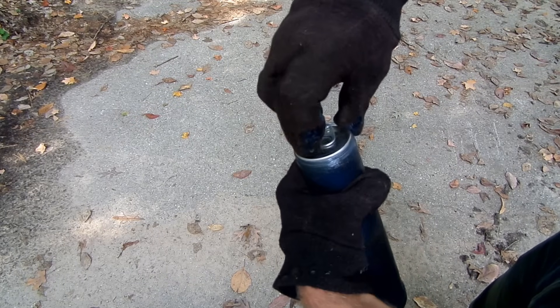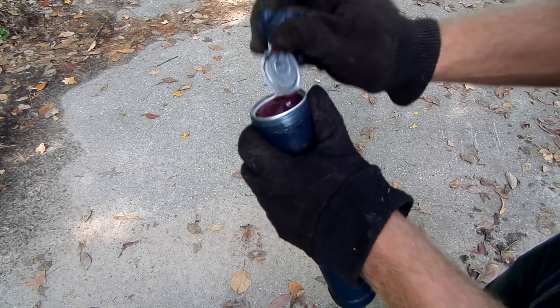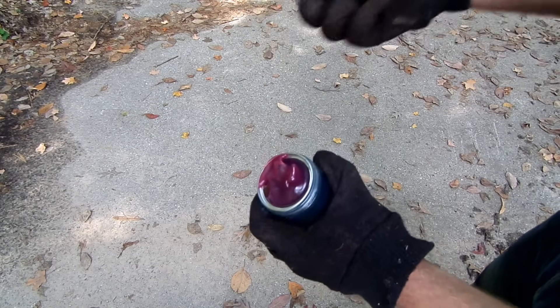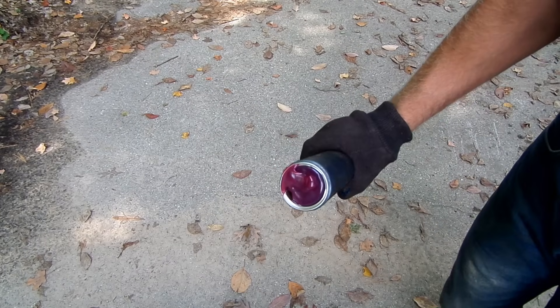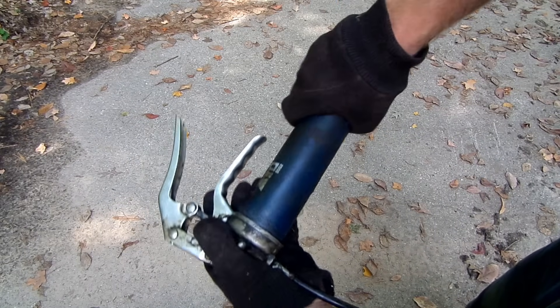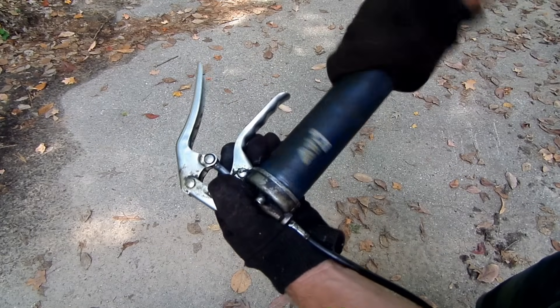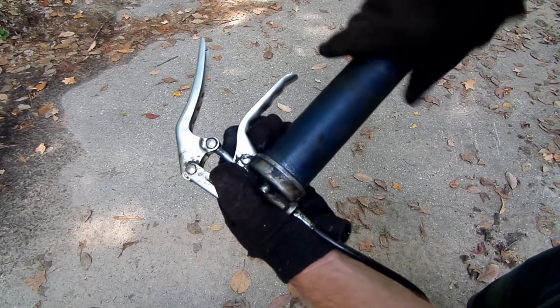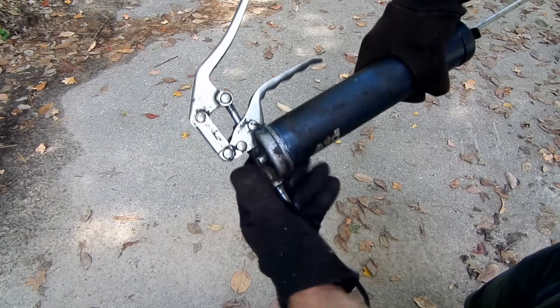Remove the metal cover by lifting up on the metal tab and peeling it away. Now screw the head assembly back on the cylinder, turning it until it's tight and then loosening it about one full turn.